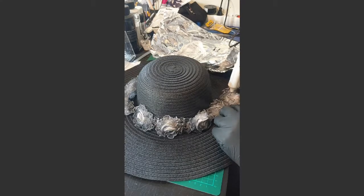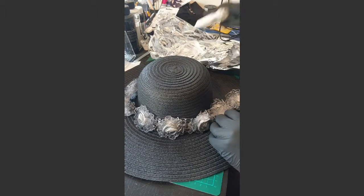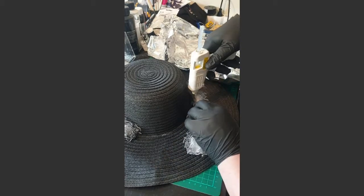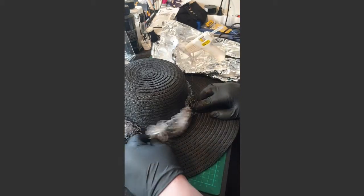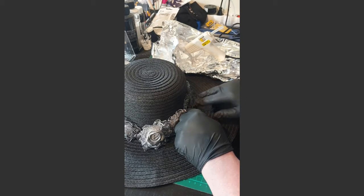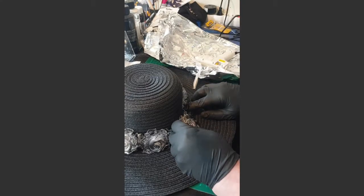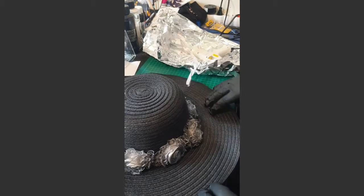I'm starting to run low on glue in the gun so I need to change. That's the way it works. You continue the whole way around and you can do parts at a time, pressing and waiting till the glue dries a bit so you know it's secure. If you want to be safe you can always put some stitches so it stays even better in place, but the glue should be enough. It just takes a little while to secure it in enough points. Stretch it a little too so you have the full length.